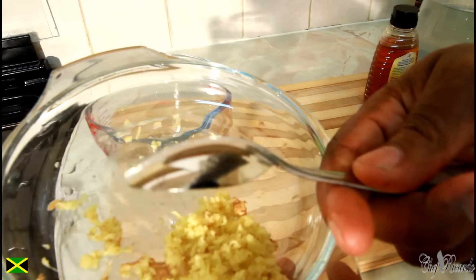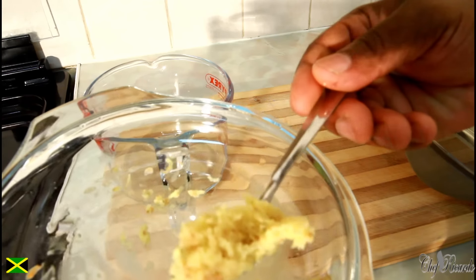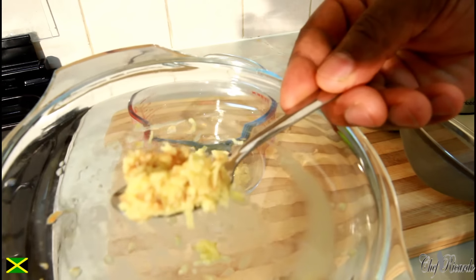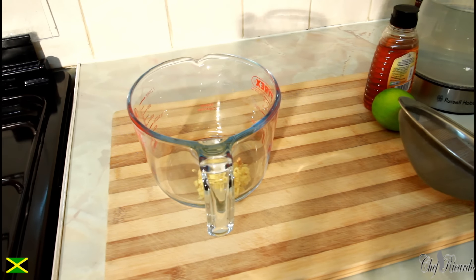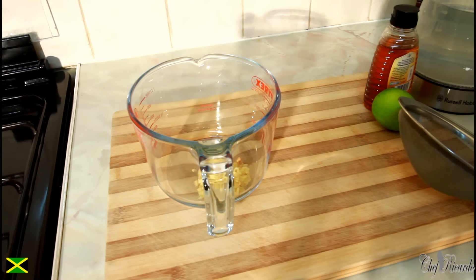This is a teaspoon, as you can see. I'm going to put in one teaspoon of the ginger. I have a little bit more, so I'll straighten it out nice and lovely.